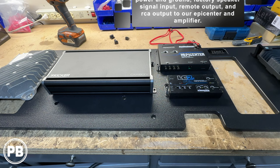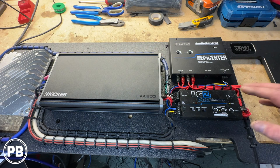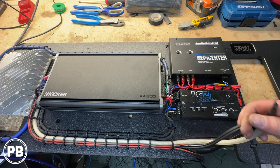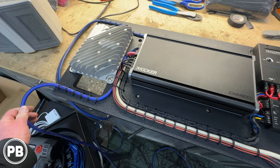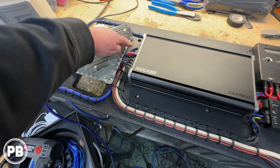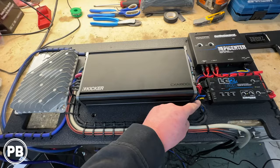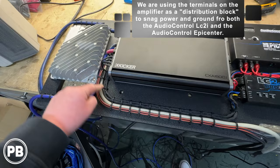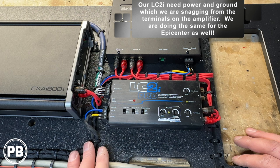So we finished up wiring our amp rack here. We pulled it out of the truck so we could do the wiring at the bench — it's just so much easier than trying to do it on the wall. We zip-tied it nice and clean. Our ground is about right here — we'll make a ground in that location. Our two outputs go into the subwoofer box. Power wire will come off here and go towards the passenger side, running all the way towards the battery. Sub output goes this way. We're also snagging power and ground for our two additional pieces of equipment — these power and ground runs from the amplifier terminals are feeding both our LC2i and our Epicenter.